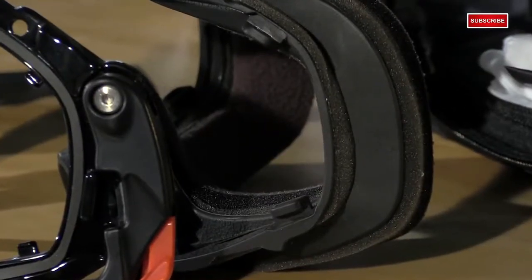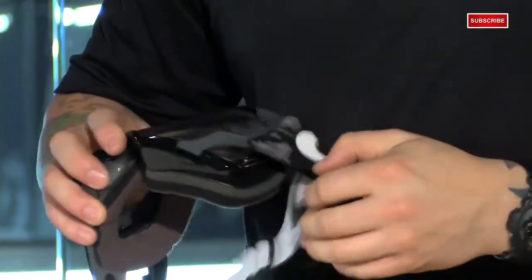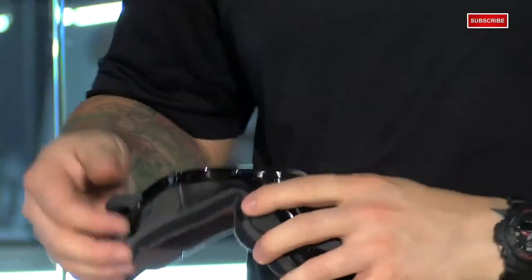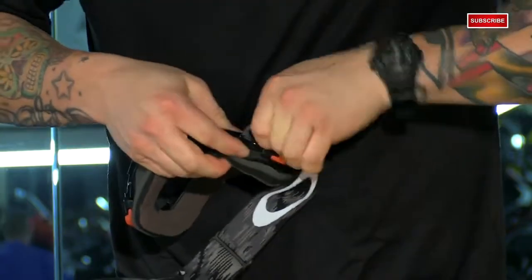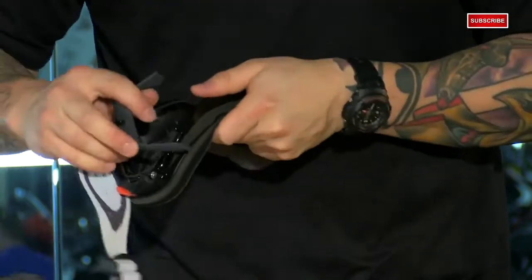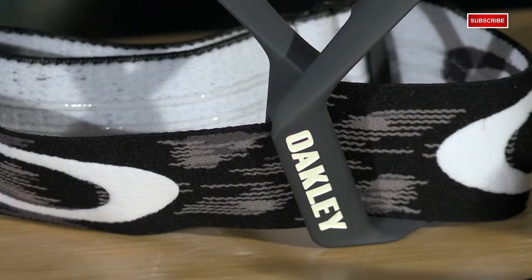I had mentioned that everything is replaceable, so let me show you how that works. We'll start with the lens — pull the levers down on both sides and pop the lens out. Notice that it has the tear-off post on it. Then the outriggers come off, and you'll also see the third tear-off post on there as well. You just push on the bottom tab, flip it up and away from the frame. If you wanted to swap out the strap for a different color, or if it happens to tear, you can replace that as well.